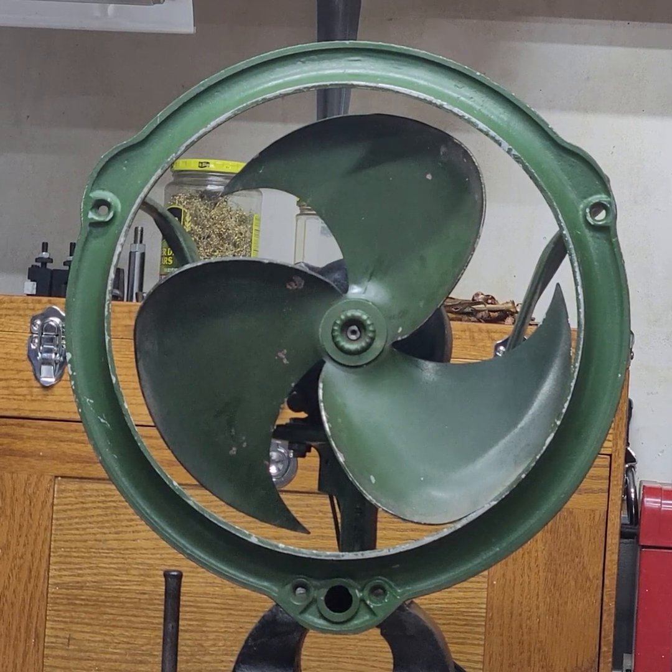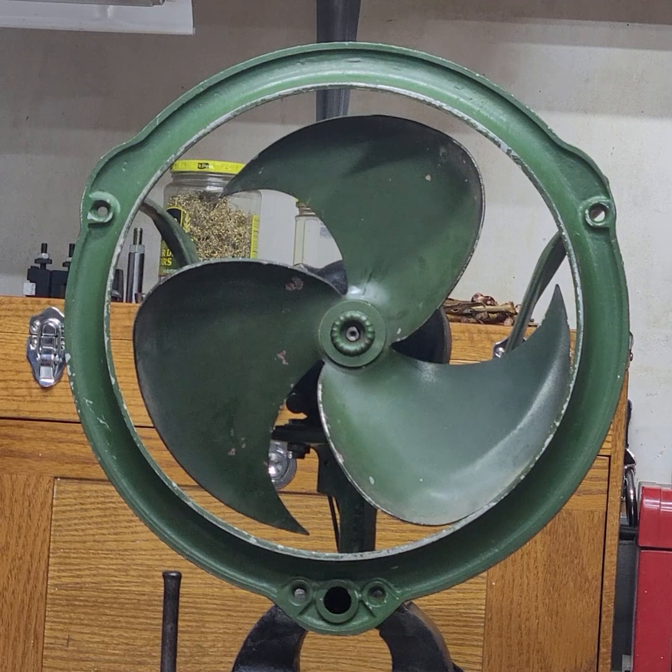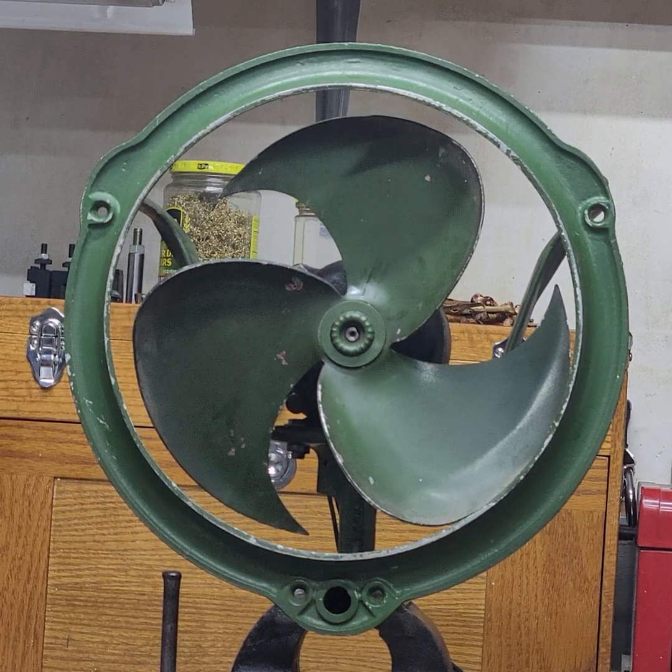All right, and now we will look at the fan from the other side. There will be some wind noise because it's facing directly into the camera. I apologize for that, but good to see what it's like from the front.